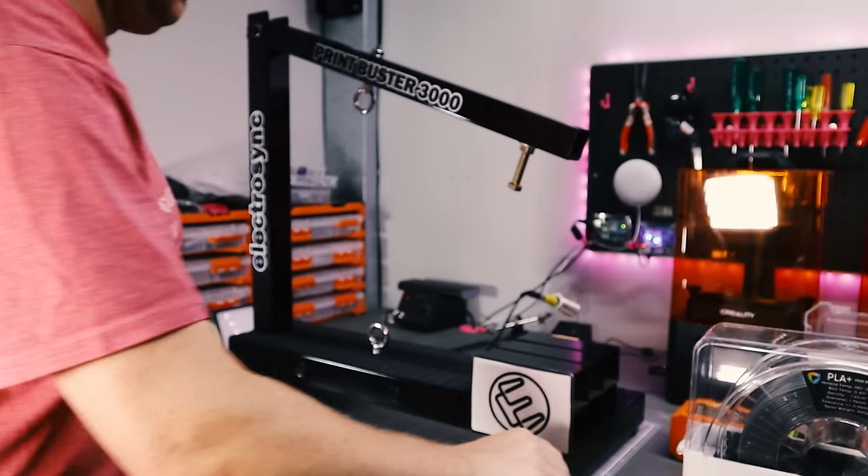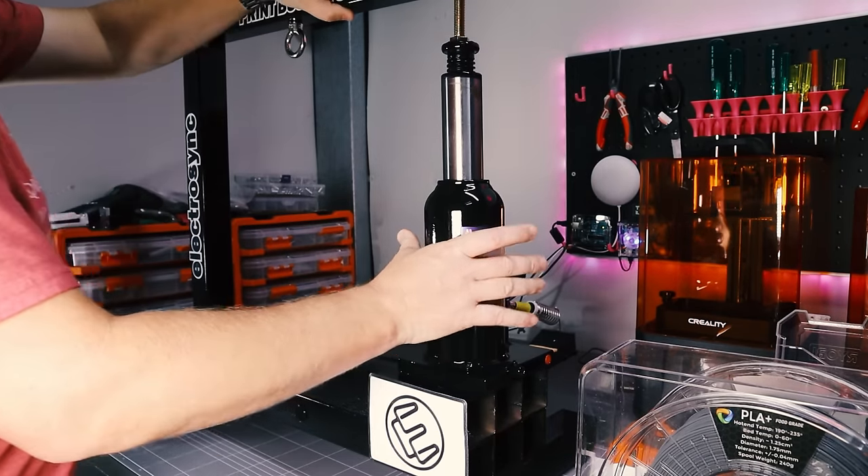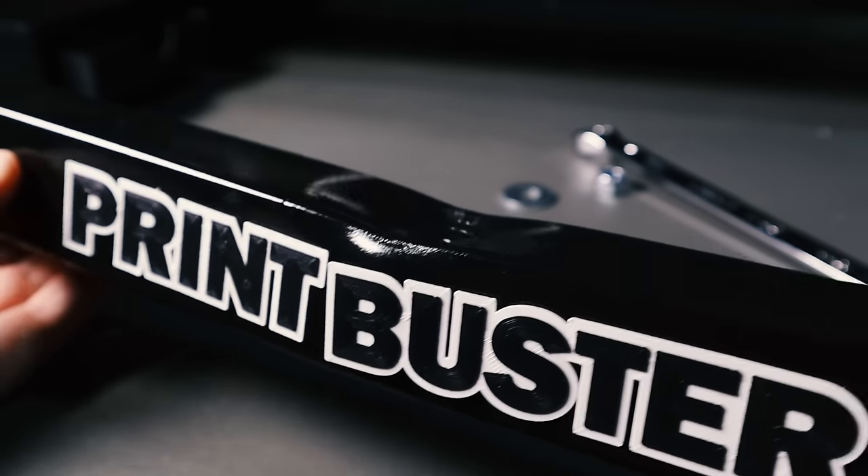How strong is 3D printed metal? To find out, I built a 1 tonne test rig. And I ended up breaking more than I had planned.